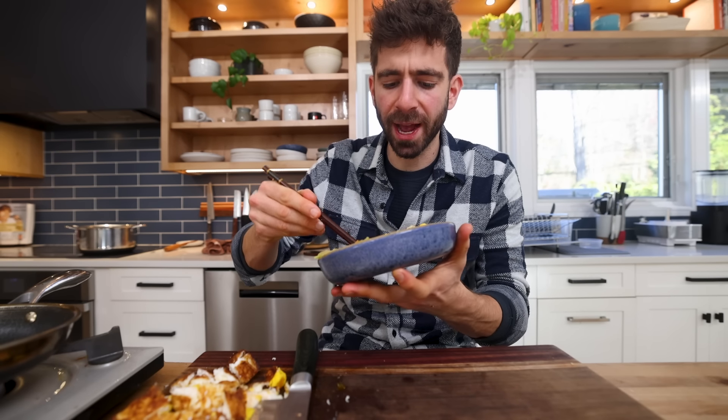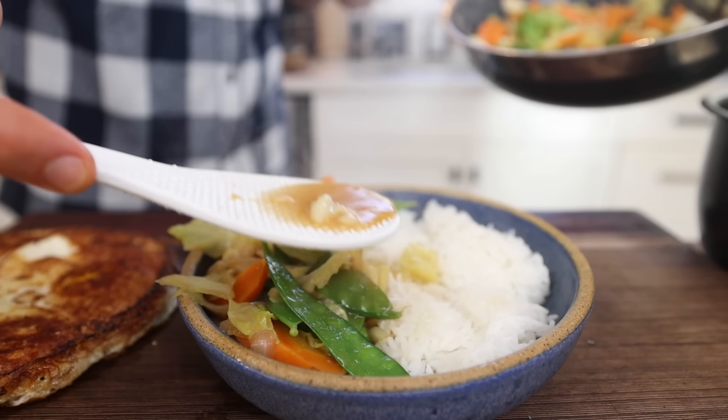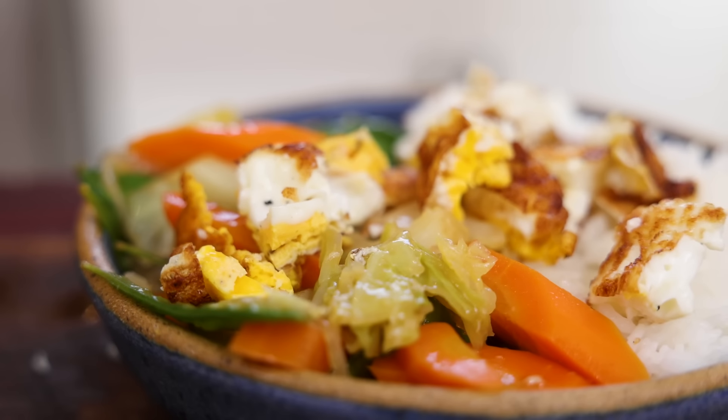I'm just so used to throwing a bunch of vegetables in a wok and cooking them at high heat really fast, which gives you a different experience compared to what this is. All I can say is try it out and let me know what you think in the comments — because we're moving on.